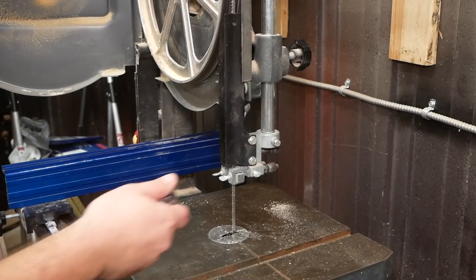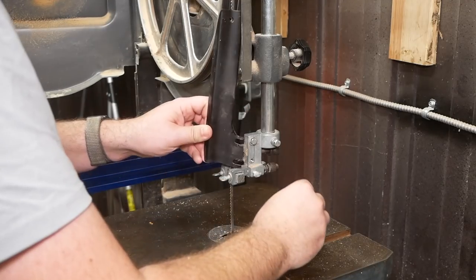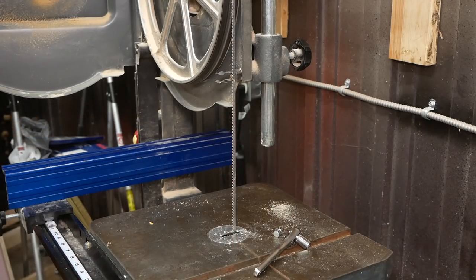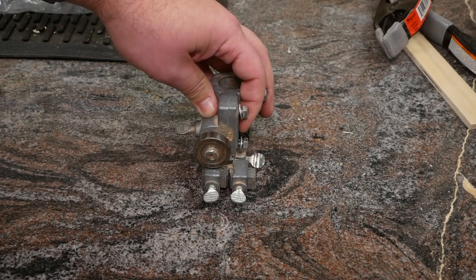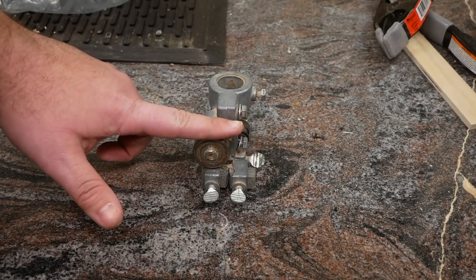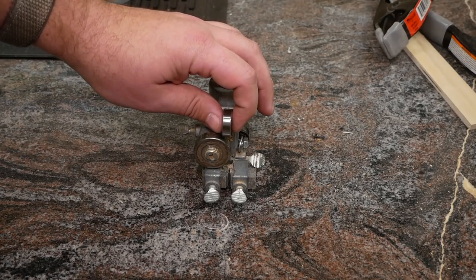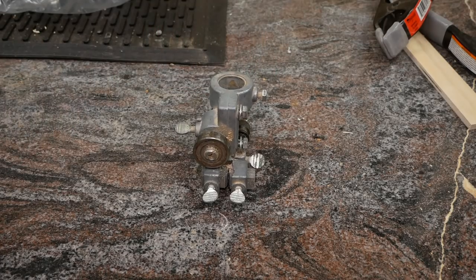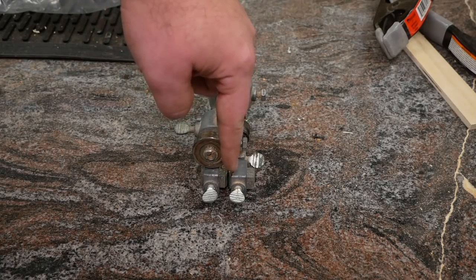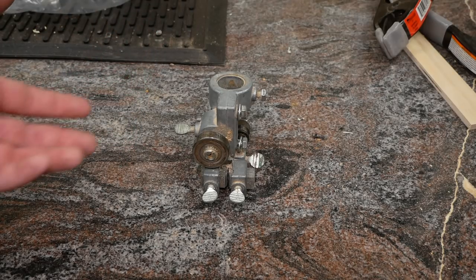I'm going to start with the top blade guide because it's readily visible, and the first step is to remove it. This is the top blade guide I took off the bandsaw, and something I've always been curious about is the bearing that rides behind the blade — it's oriented to the side. Why is that? Intuitively the bearing should be oriented so the blade hits its face, but very commonly on many bandsaws they're oriented to the side so the blade rubs against the side of the ball bearing. If you know the answer, please let me know in the comments.